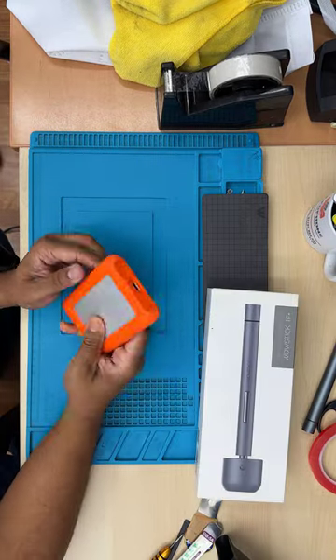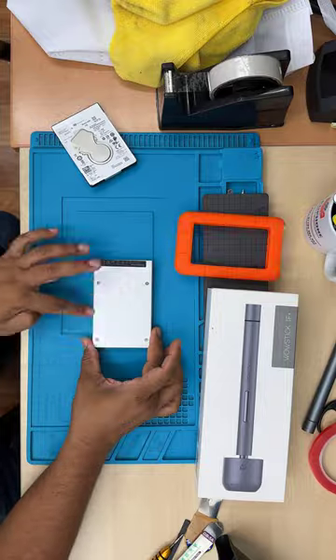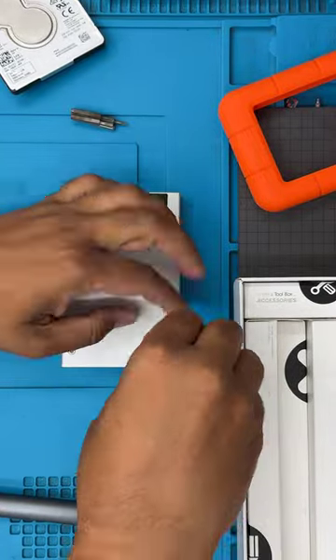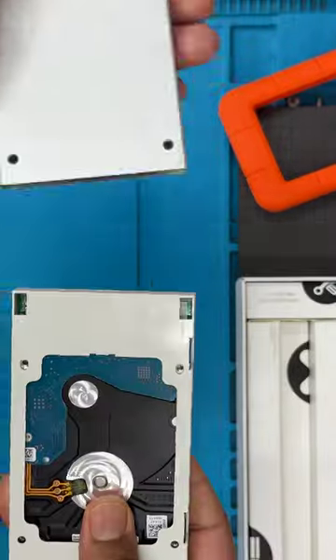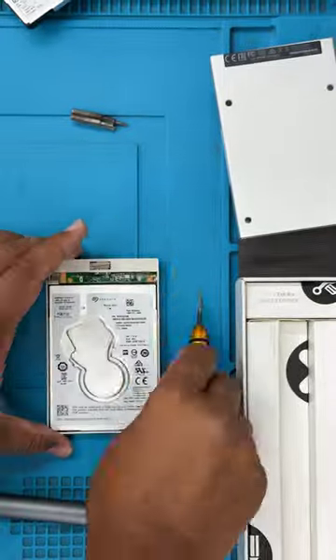You might have an external hard drive that stopped working, so when you plug it into the laptop or computer it's not recognizable. The actual hard drive might not be broken — maybe the caddy is faulty. So it's always worth giving it a try by replacing the caddy, which you can buy from Amazon for 10 to 13 pounds.